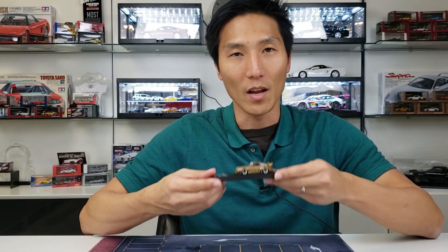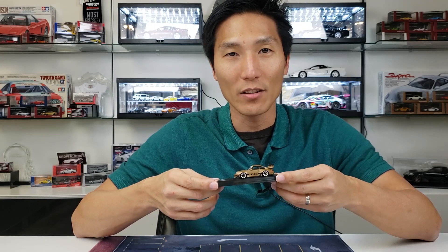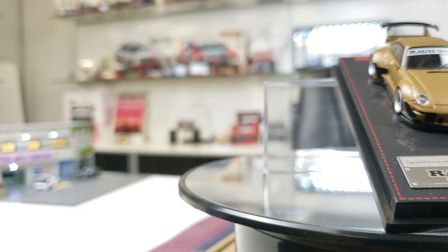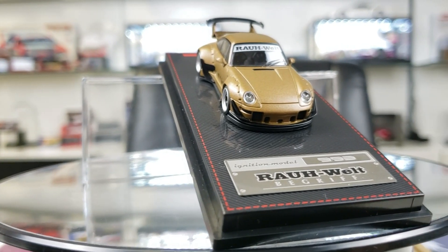Let's take it out of the box and see what it's all about. Alright guys, we've got it out of the box. First thing you notice, much like any other Ignition Model, is that it comes with this black plastic base. You'll see that it has the aluminum plaque here that tells you that it's an Ignition Model. It's a Rawwelt and it's a 993 Porsche.